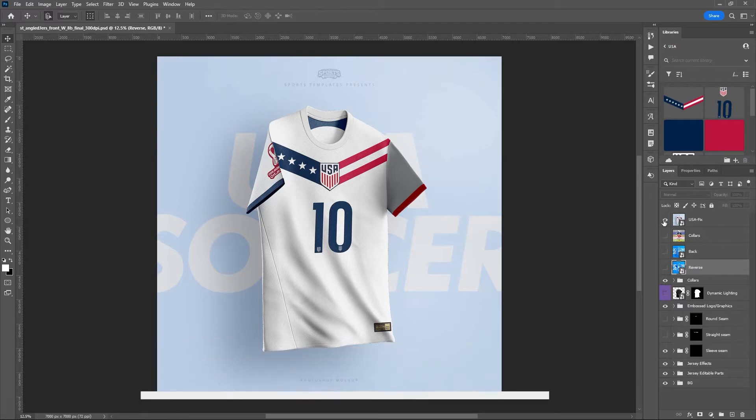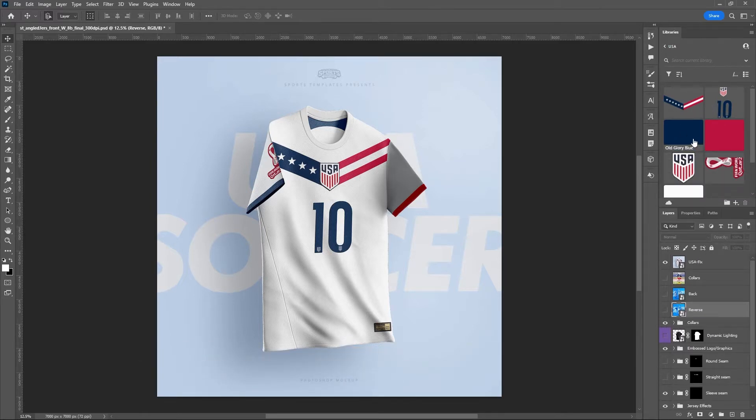You'll also find a link to the asset library used in this design so you can follow along. Up here we've got the color library and some logos that we're going to use. I usually forget to mention this, so please drop us a comment and let us know what you'd like to see in the future, what you think about this design and this template.